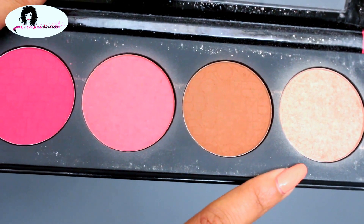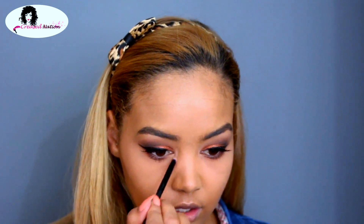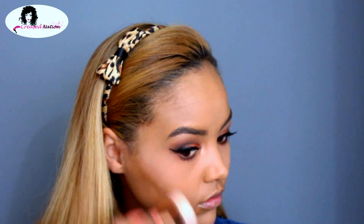To highlight the inner corners of my eyes, I'll be using the LA Girl Glam Beauty Brick. Using the same highlighter, I'll also highlight my cheekbones as well as my nose.